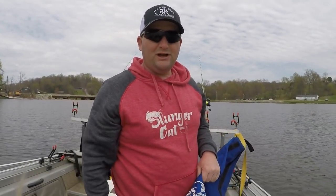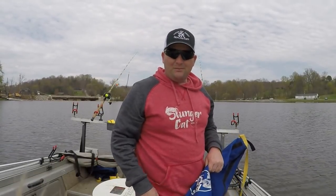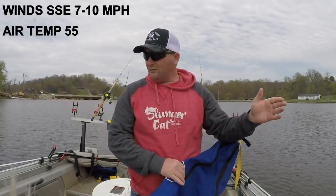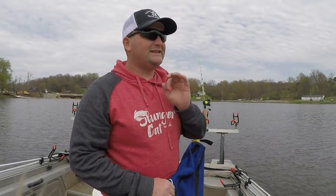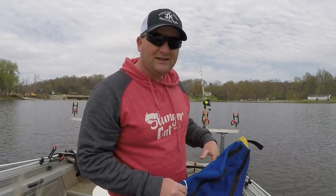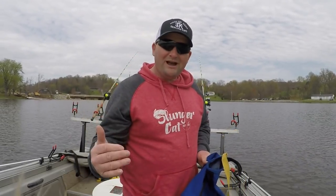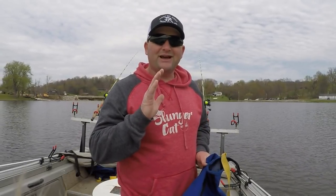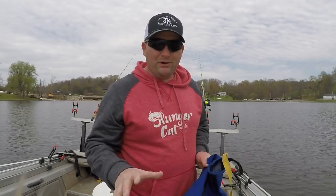One of the first things we need to do is get our boat under control. We've already got the trolling motor going about the speed we want, but the wind's gonna want to blow the boat back and forth, so we need to get that under control before we do anything else. We're gonna throw out a couple drift socks — that'll allow us to use more power from the trolling motor, help keep our boat under control, and not let the wind dictate where the boat's going to go.